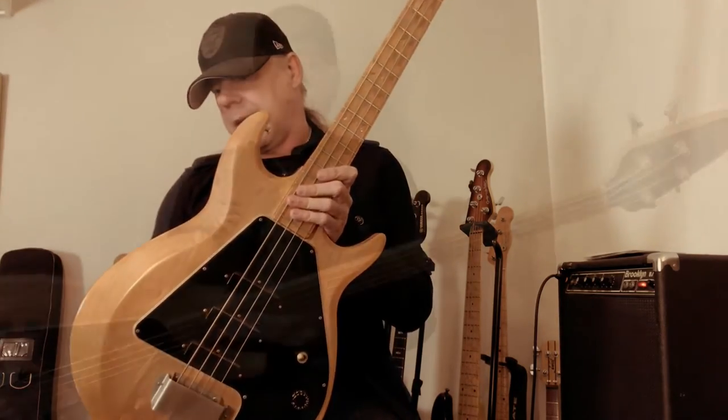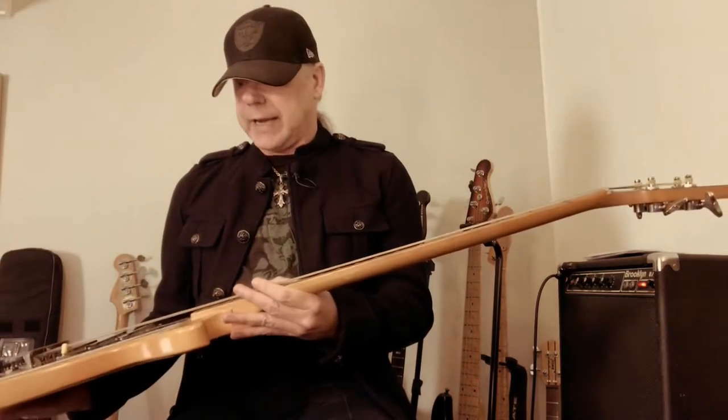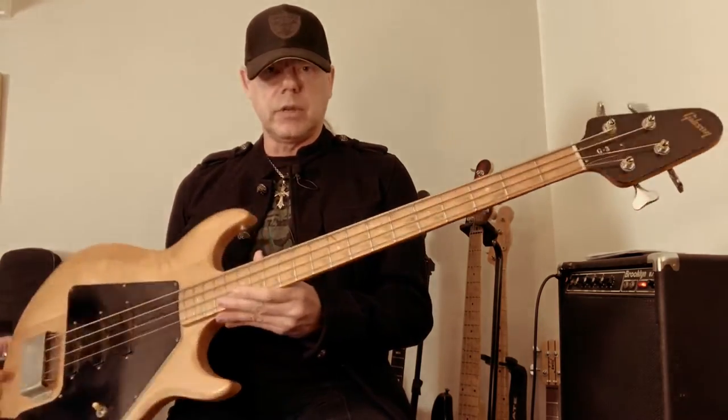It's a 1978 Gibson Grabber G3 which I have been owning since that day. The story behind the G3 is that Gibson came up with the idea of putting out lower budget instruments rather than high price instruments in the 70s. Gibson unfortunately was always a little bit in the shadow of Fender, which was the leading — and still is one of the leading — companies on the market for bass guitars.